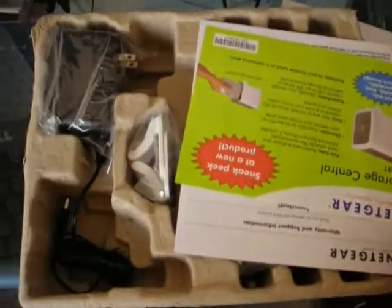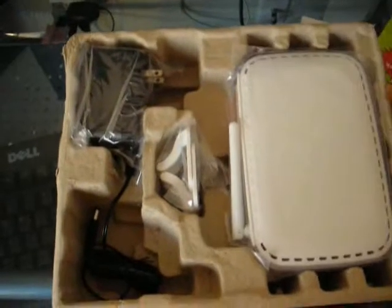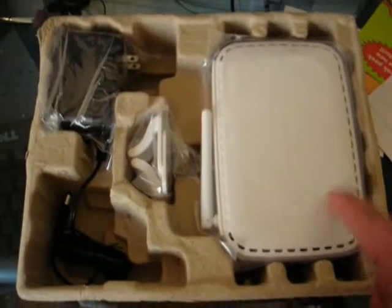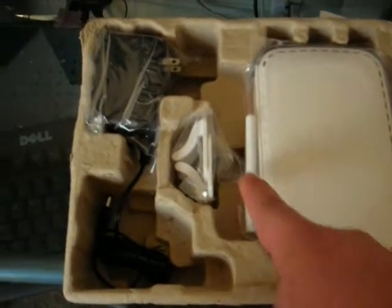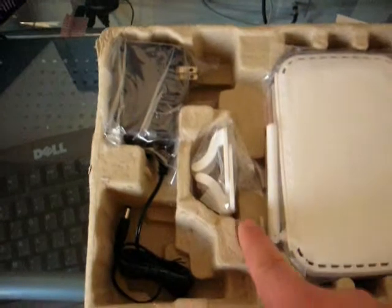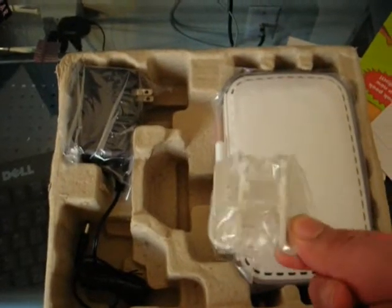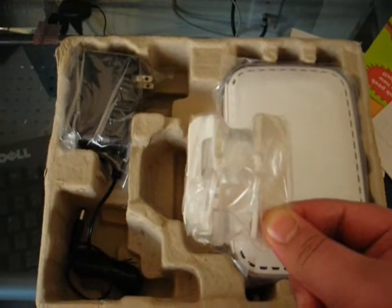Inside the box, you will find some paper. You will find the router itself, a power adapter, and a clip to hold the router vertical.